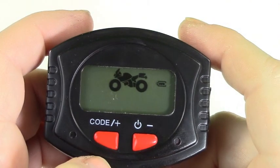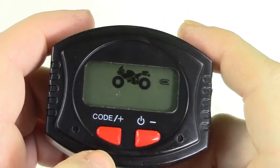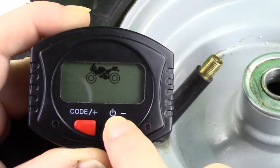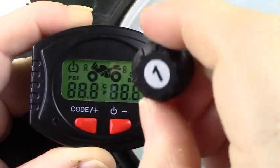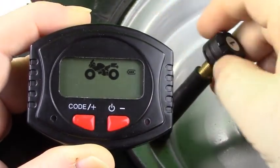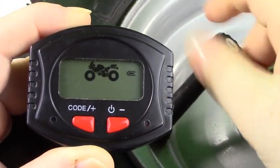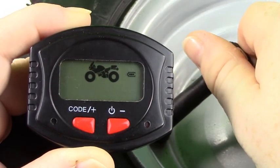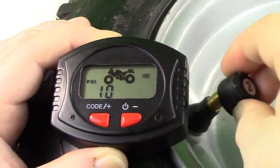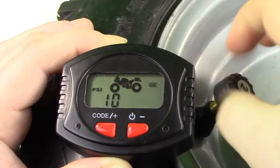Next we will install the pre-coded and pre-labeled micro sensors. To start adding your sensors, first ensure your system is on. Then take the first pre-labeled pre-coded micro sensor and add it to your tire valve. There is no need to move between tires — simply take the second pre-coded pre-labeled micro sensor and attach it to your tire valve.